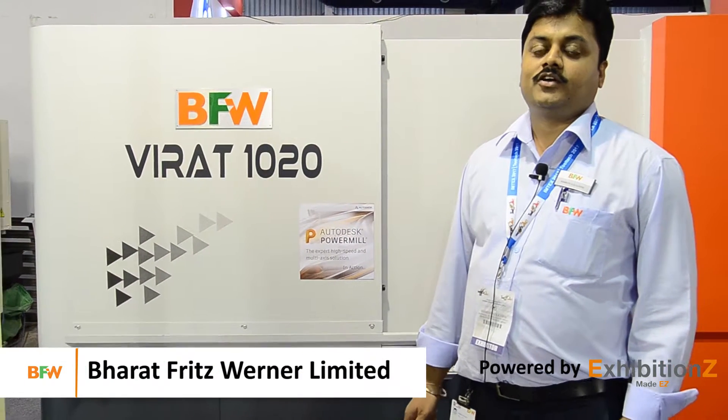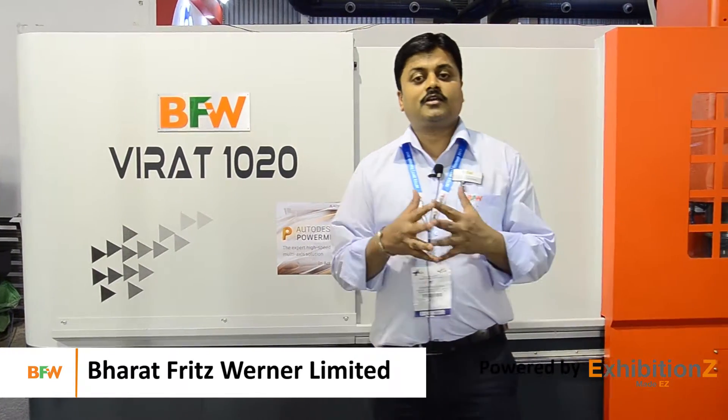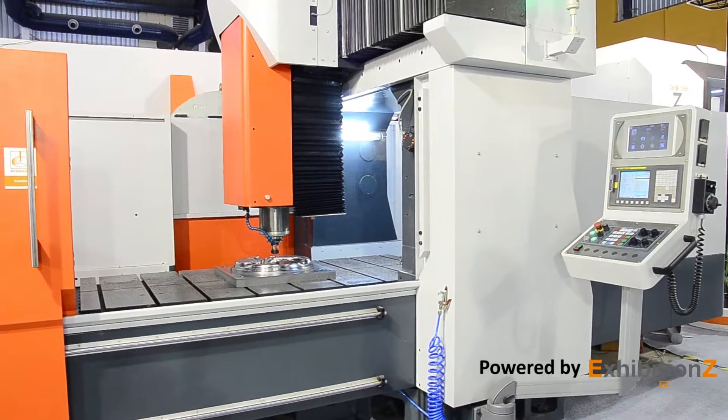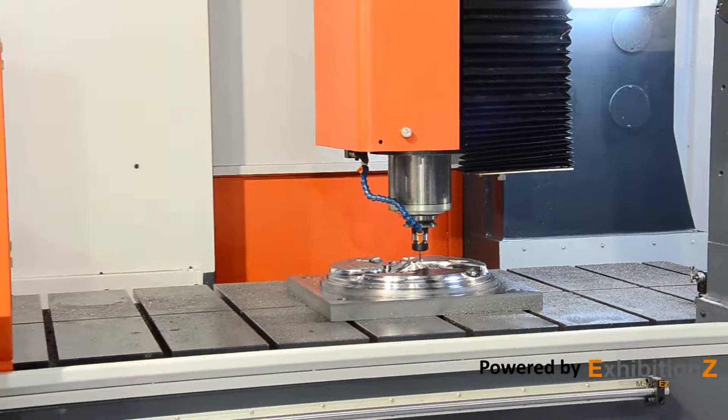This is Virat, a double column machining center which is a new design. The main features of this design are the cross rail and the vertical column, which make a single piece, and the machine bed is also a single piece. Overall, the machine is built with a two-piece construction, which makes the machine rigid and stronger.